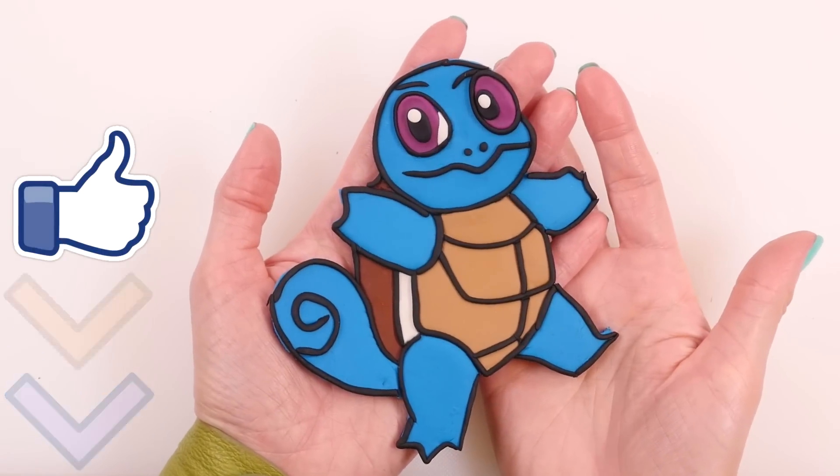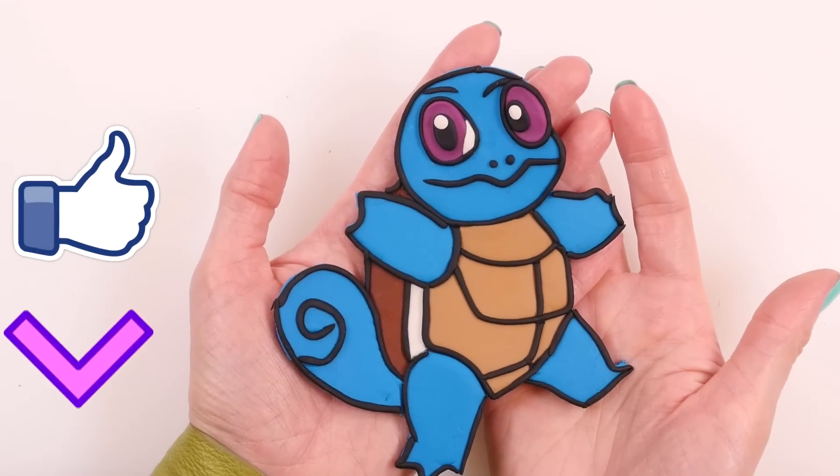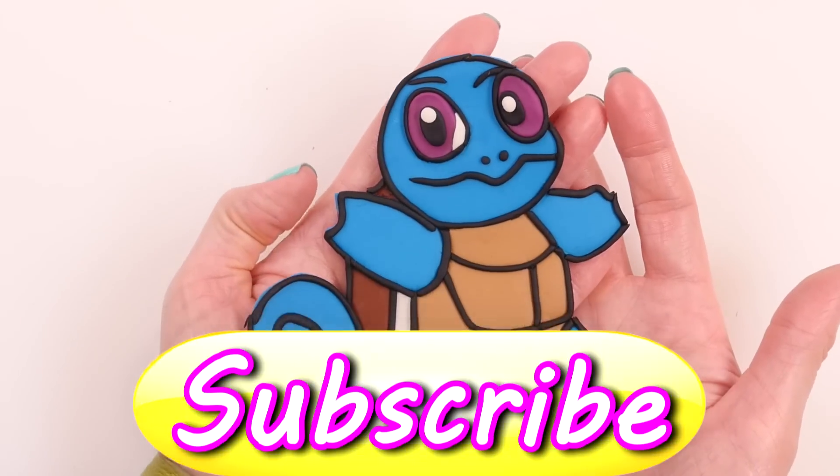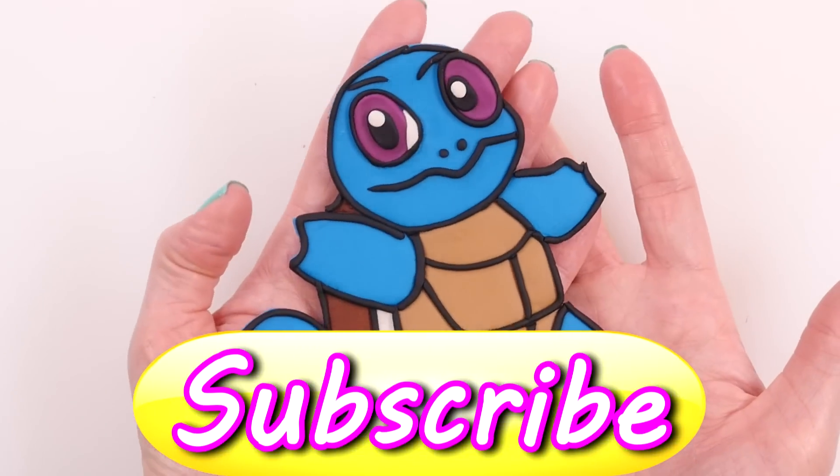If you want to see more fun play-doh tutorials like this one, just click on the thumbs up and let me know in the comments below who your favorite Pokémon character is. This is Kaylee for DCTC — thanks for watching!